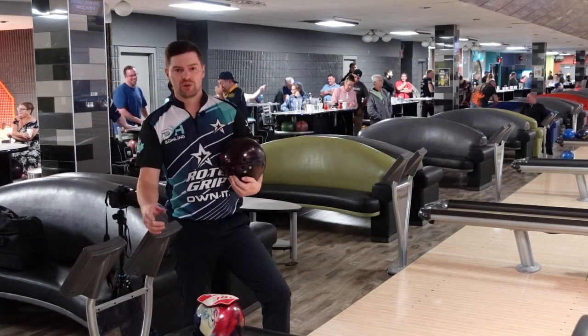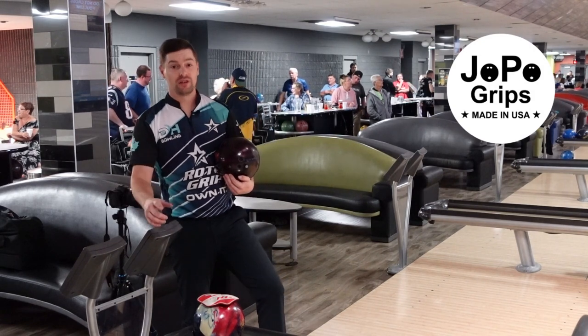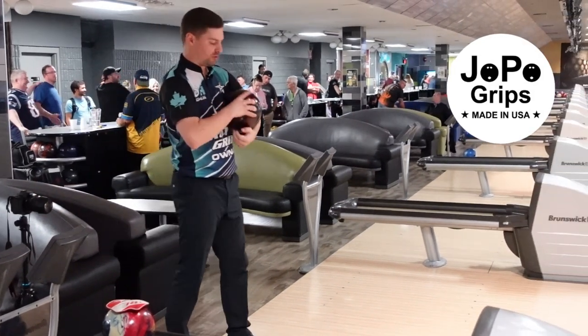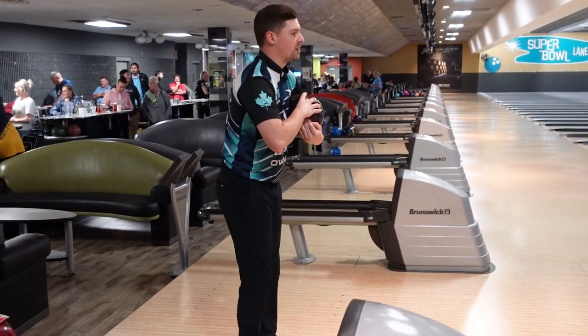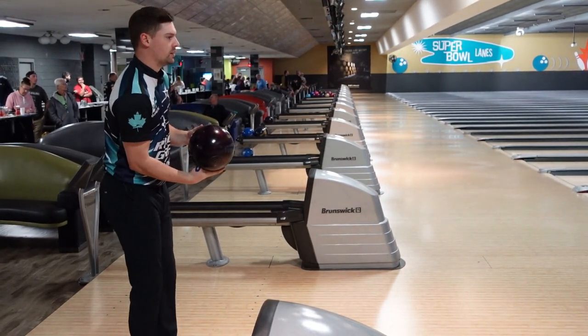We'll switch here to the Hustle Wine. I've just changed it out with my Joe Poe interchangeable grip — if you haven't checked out Joe Poe, make sure you do online; I think it's the best interchangeable thumb on the market. I'm going to line up the same here as the Hustle USA, and I expect this to be a little bit cleaner and significantly quicker down lane.